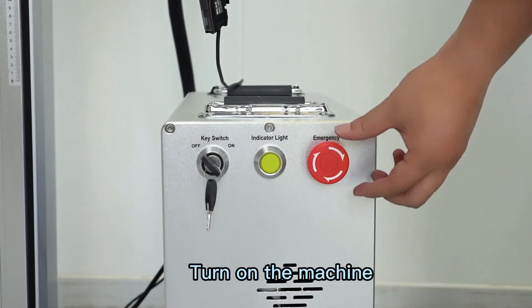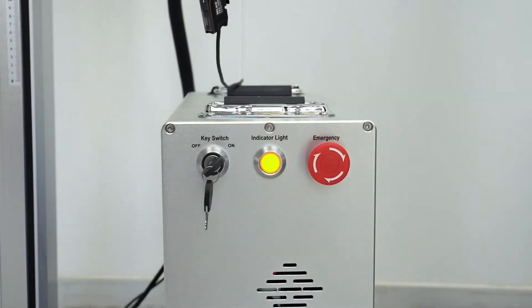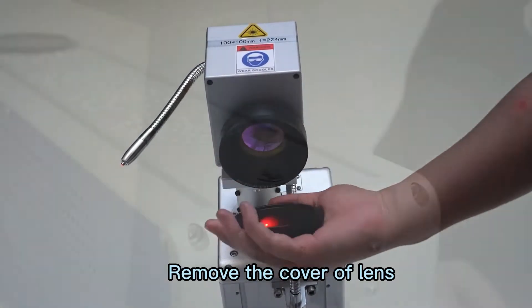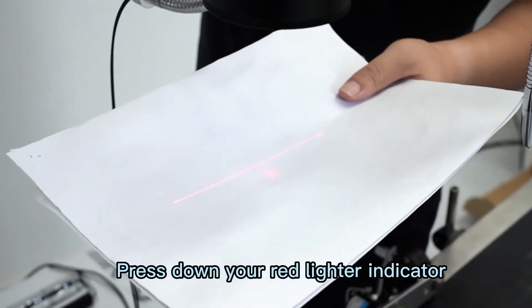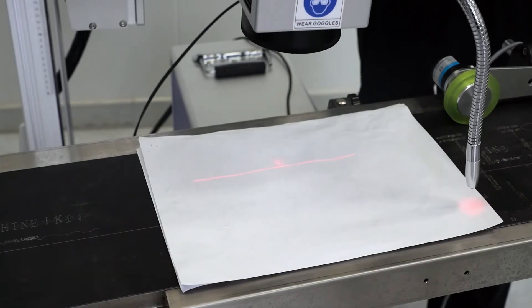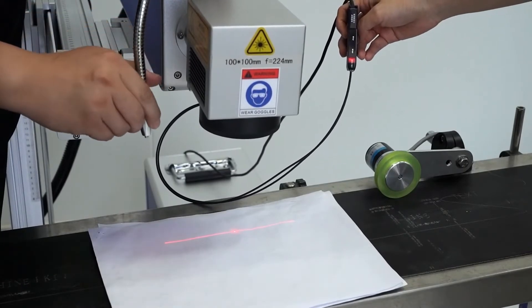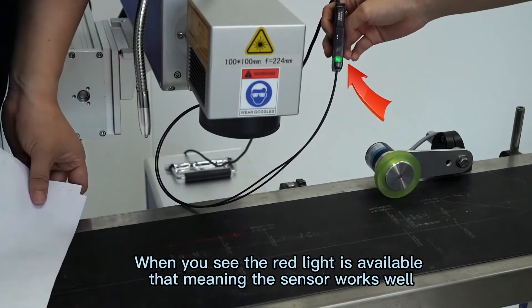Turn on the machine. Remove the cover of the lens. Press down the red line indicator. When you see the red line and the red dot coincide, it means correct focus. Then adjust the height of the sensor. When you see the red light is on, it means the sensor works well.